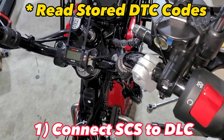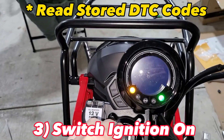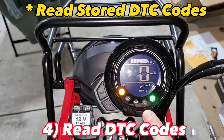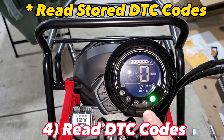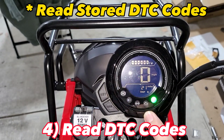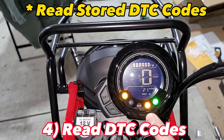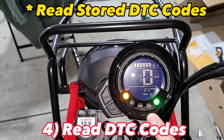At this point you can read any DTC codes. Make sure the bike is on engine run, flip your ignition switch on, and you should be able to read your DTC codes on your check engine light. I've got two DTCs stored: two long flashes and one short flash is the first code, and one long flash and two short flashes is the second code. The two long flashes and one short flash has to do with the O2 sensor; the one long flash and two short flashes is the fuel injector.